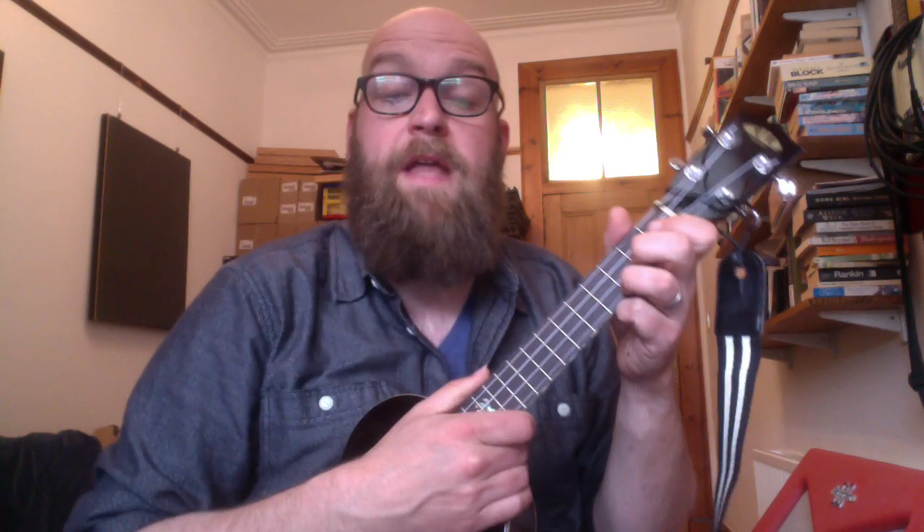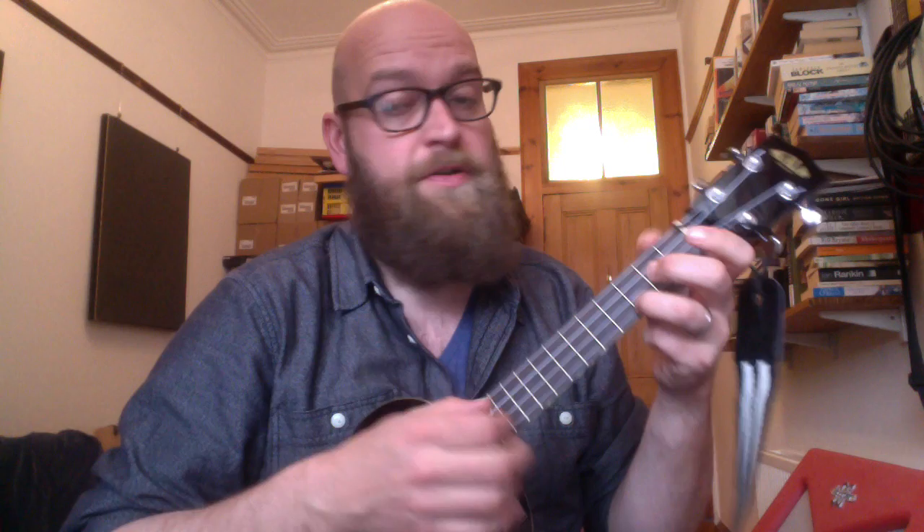This is how to play the Jeremy Hunt rhyming song by Boff Wally and the Commoners' Choir. So one, two, three.